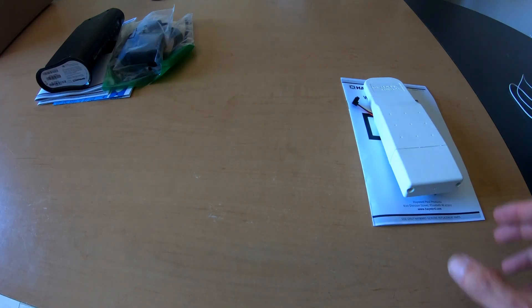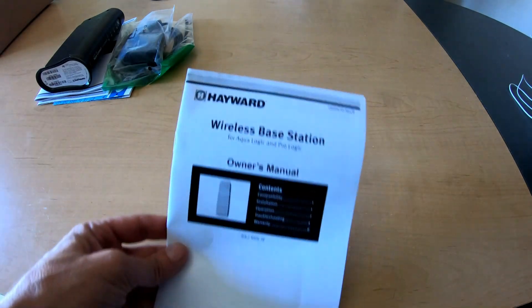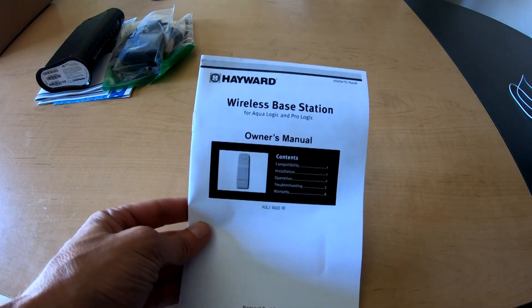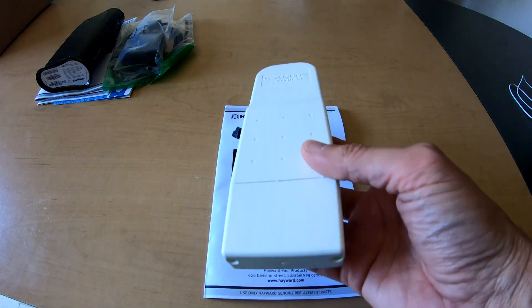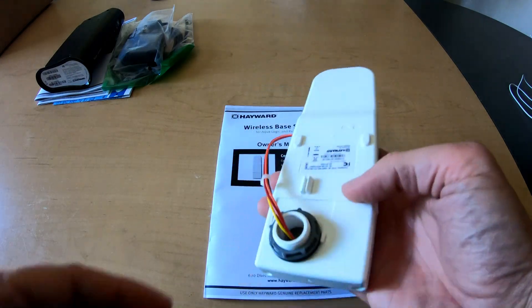First thing you're going to need is a Hayward antenna, or what they call it, a wireless base station. This is going to connect to the main panel outside. It has a small mounting hole to the box and a connector that plugs into the motherboard.